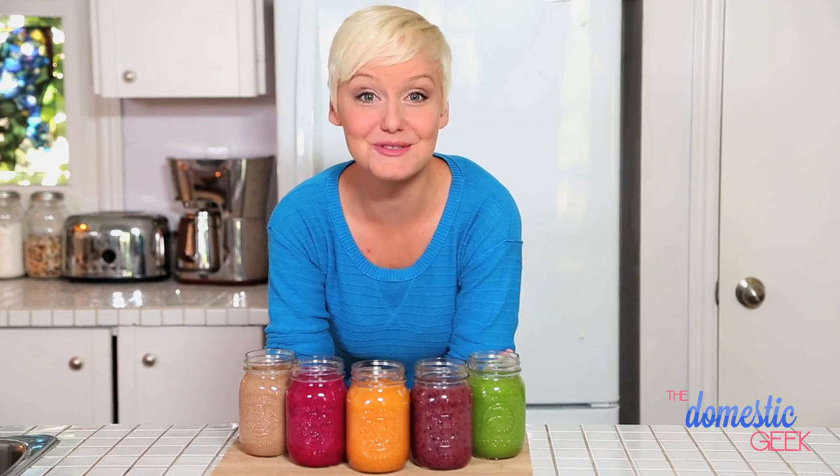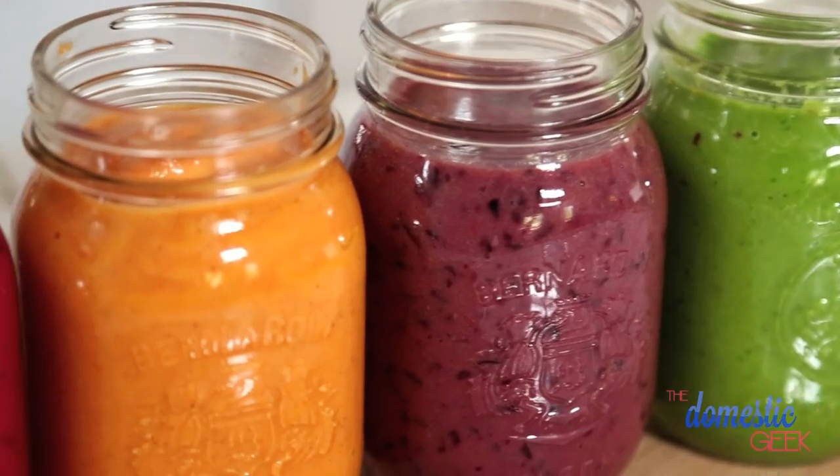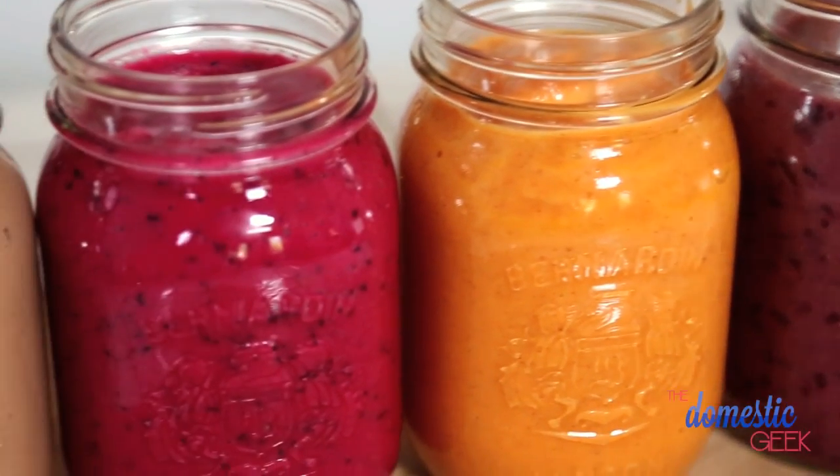You guys seem to love our first smoothie video so much, I thought it was time for round two. Today, I'm sharing five more delicious, healthy breakfast smoothie recipes.